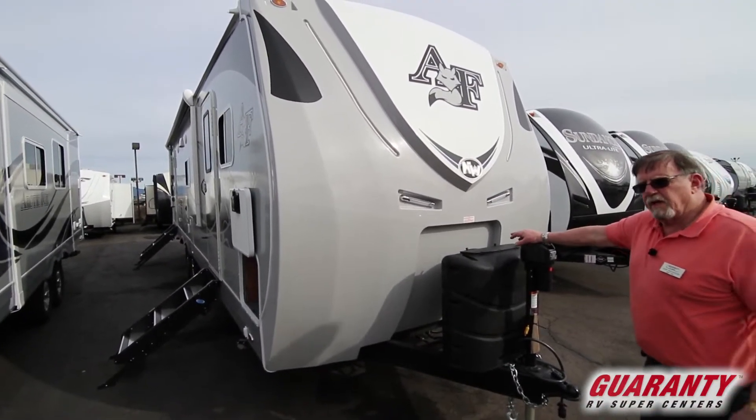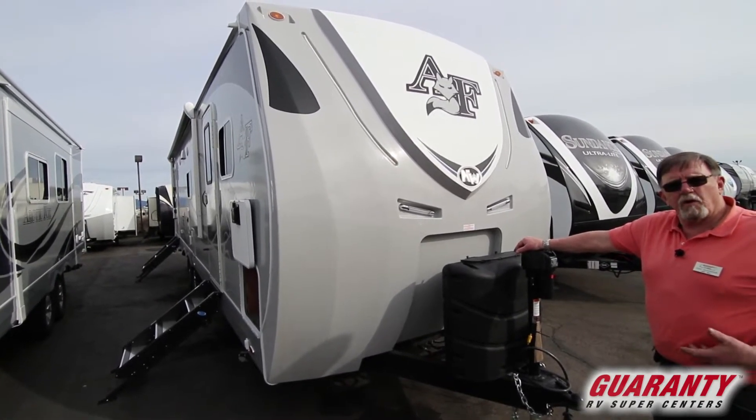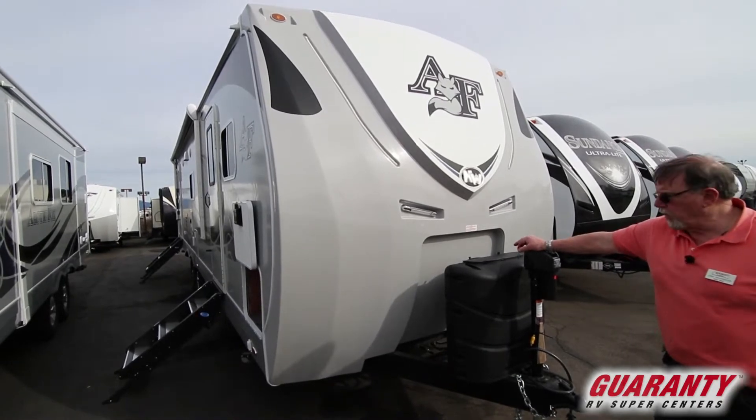If you're going to do some serious RVing, there is absolutely no better trailer made. In my opinion — and I've only been doing this right here at Guaranty for 29 years.